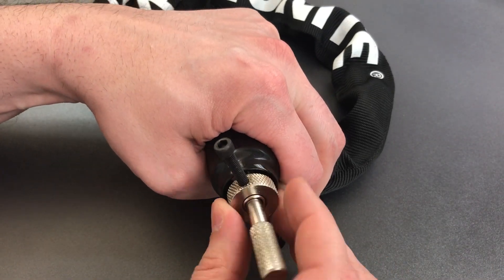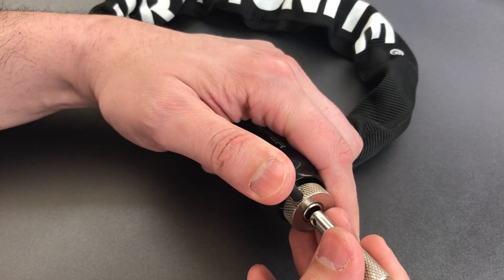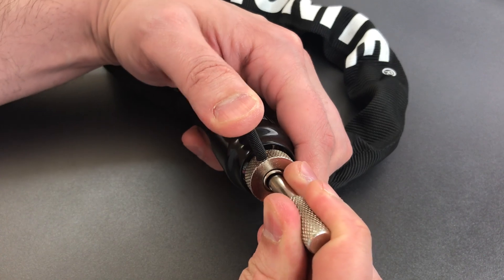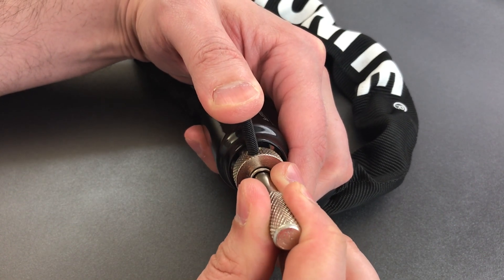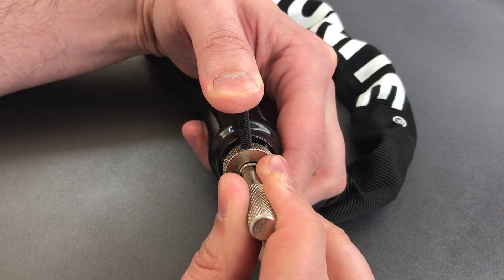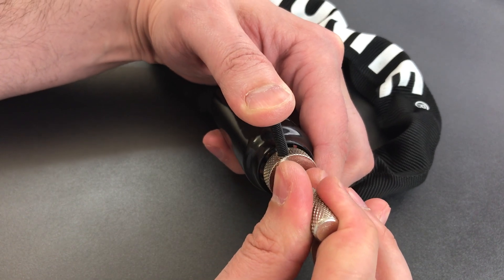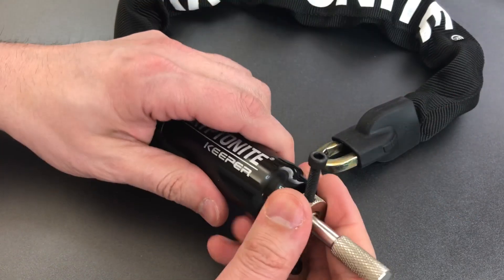We're tensioning off of disk 1 — I think I've picked that up, so let's find disk number 2 and start picking. Got a little click out of 2. 3 is binding very tightly — got a click out of 3. 4 is binding tightly — got a click there. 5 also is binding — click there, and I just touched 6 and we started turning and got this open.